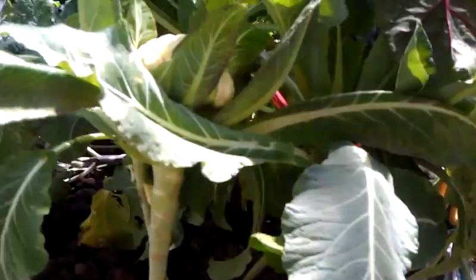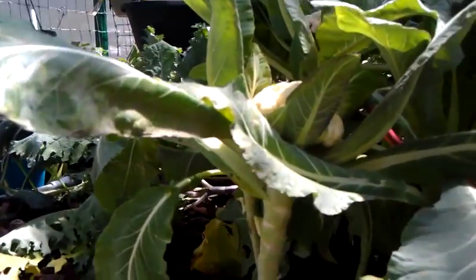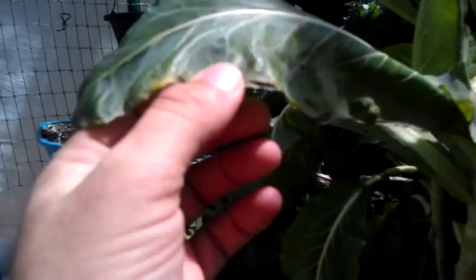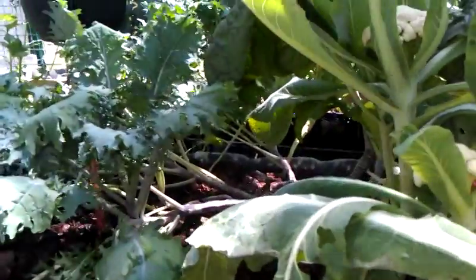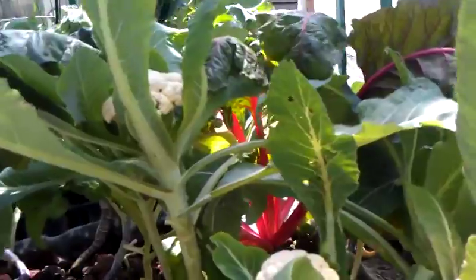We still have a potassium deficiency, and we'll start adding potassium tomorrow. You'll see on the website there'll be some updates about exactly what we're doing. When that happens, I hope to see this kind of stuff on this leaf gone. You can see we've got dried edges that look almost burned — brown spots right there. It's a potassium deficiency, so hopefully we'll see that clear up. And on some of our younger growth, we've got the iron deficiency showing up.